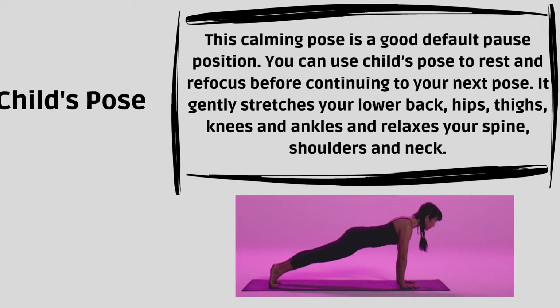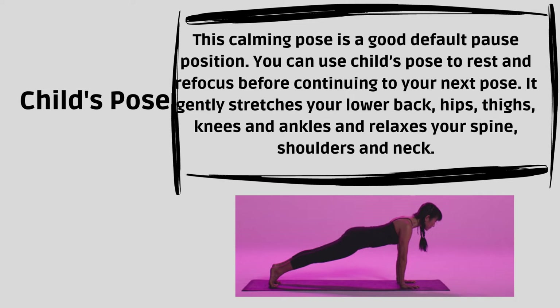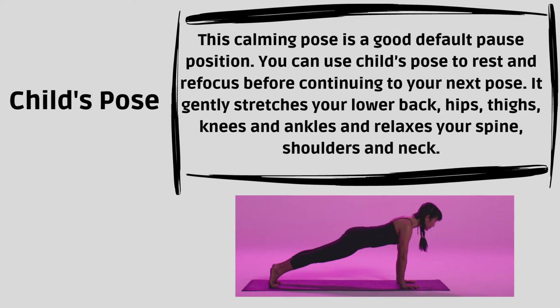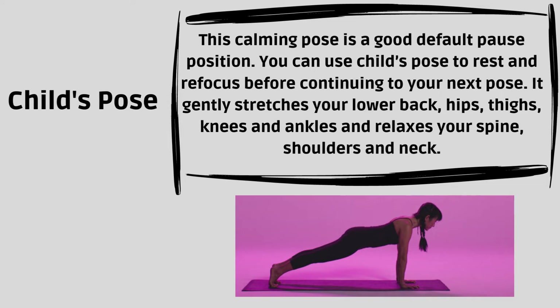Child's Pose. This calming pose is a good default pause position. You can use Child's Pose to rest and refocus before continuing to your next pose. It gently stretches your lower back, hips, thighs, knees and ankles, and relaxes your spine, shoulders and neck.